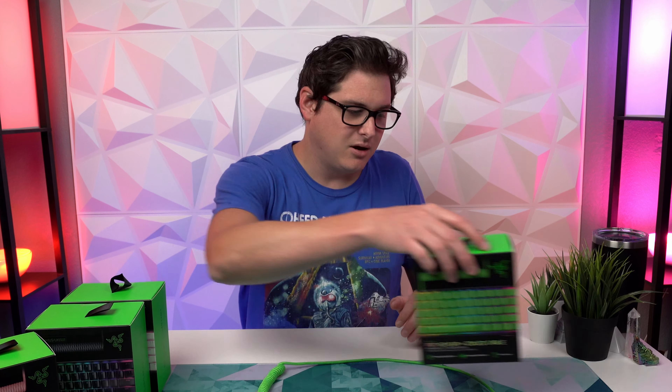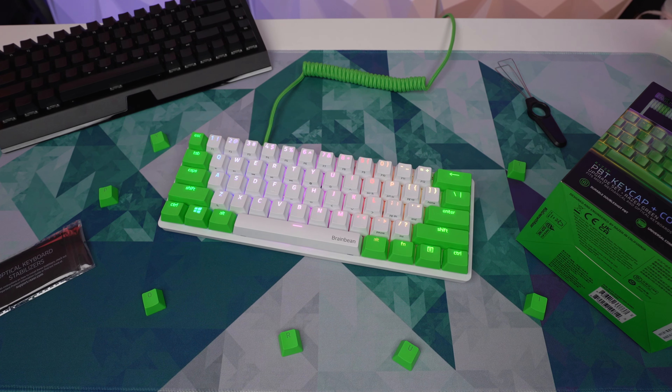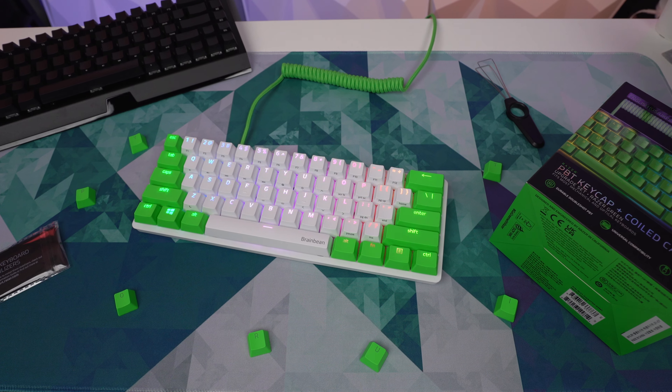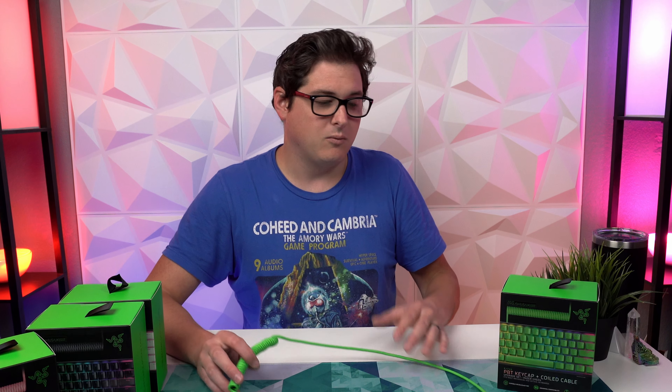We need to consider who this is intended for. People really into modding keyboards likely aren't going to use a gaming board and are going to go with expensive custom cables from artisan brands like Space Cables and pricier keycaps. But for somebody who just has a gaming board like a Razer keyboard and wants to add a pop of color or dip their toes into customization, getting a coiled cable and a solid set of PBT keycaps for $50 is a really good deal. A Space Cable alone is $50, and PBT keycap sets can get pricey — so overall, Razer gives you pretty good value here.